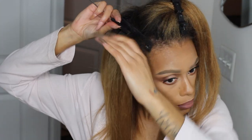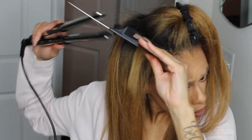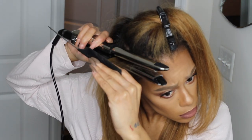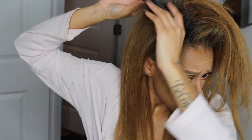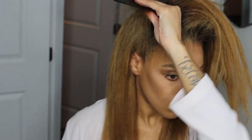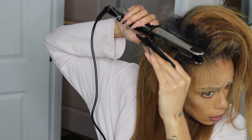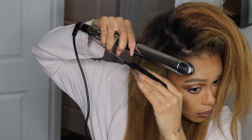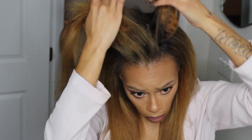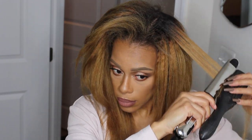There is steam coming off my flat iron, and that's because I have heat protectant in my hair and probably still a little leave-in from the blow-dry. That's fine — that's natural. Your iron is going to steam; all it's doing is burning off or heating up extra product. But you never want smoke — it should never get smoky, and you should never be able to taste your flat iron.